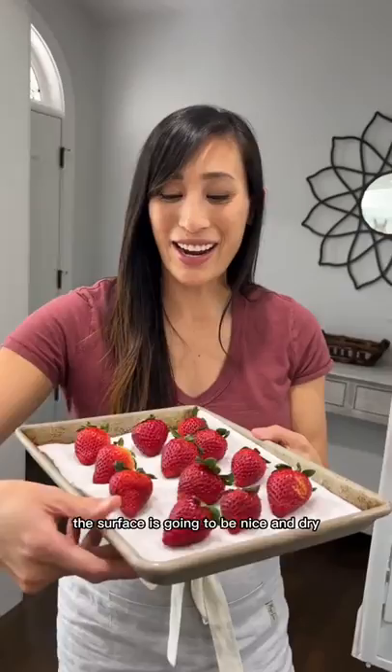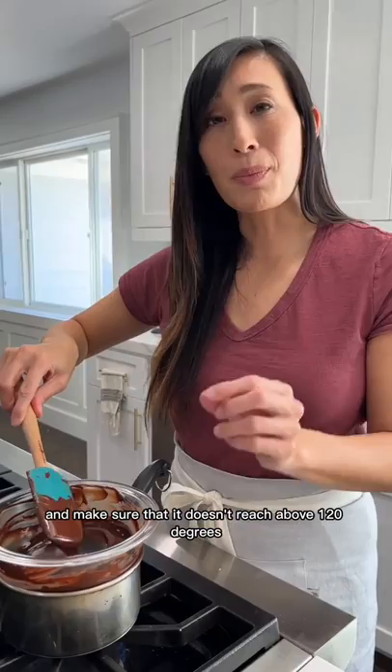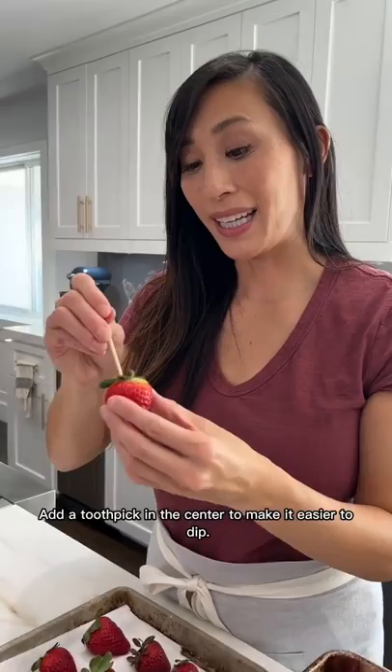Melt the chocolate and make sure that it doesn't reach above 120 degrees, or the flavor is going to taste really scorched. Add a toothpick in the center to make it easier to dip.